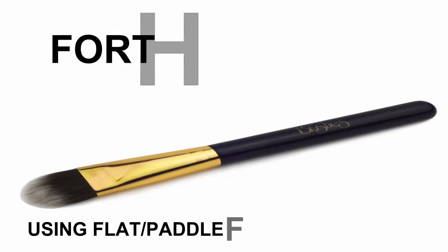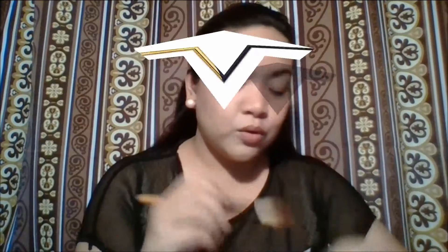For the fourth method, I'm going to use my flat paddle foundation brush. This is the traditional brush used to apply foundation. Dip the tip of the brush into the foundation, then paint it starting from the center of your face using short downward strokes. Pat it to remove the streaks and to make your foundation look more flawless.